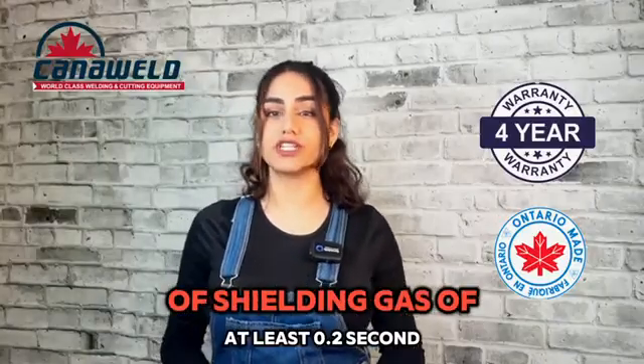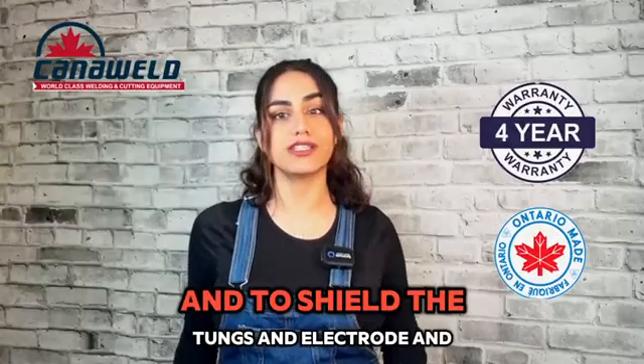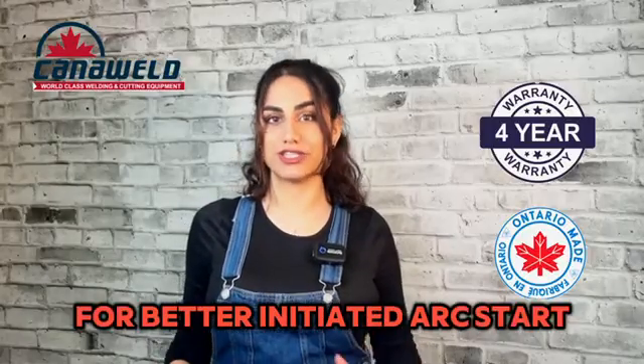Prior to welding, a pre-flow of shielding gas of at least 0.2 seconds is recommended to help eliminate any initial surge of gas and to shield the tungsten electrode and weld area for a better arc start initiation.